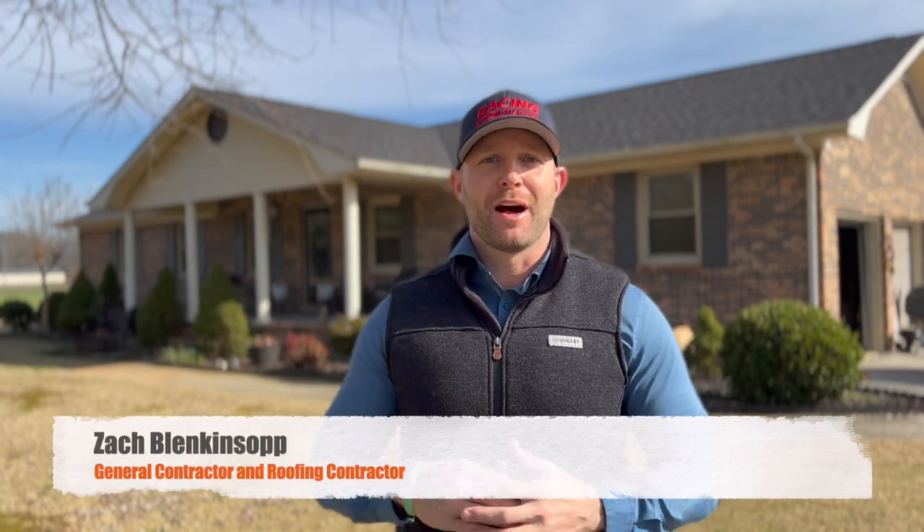You might be wondering who is this guy giving me this information. My name is Zach the Roofing Maniac. I'm the owner and president of Digital Roofing Innovations. I'm a licensed general contractor and roofing contractor in over nine states. I'm also a U.S. military veteran. So you're in good hands. Let's get started.